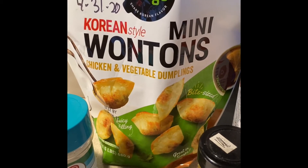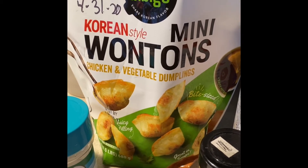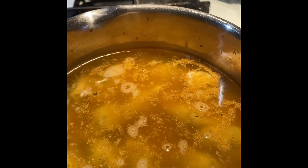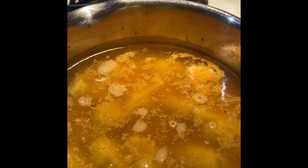You can get these easily at Kroger — they're really delicious and they come in chicken and pork. In five minutes I am going to have a nice hearty warm soup to keep us healthy and strong. Hope you try it out and enjoy!